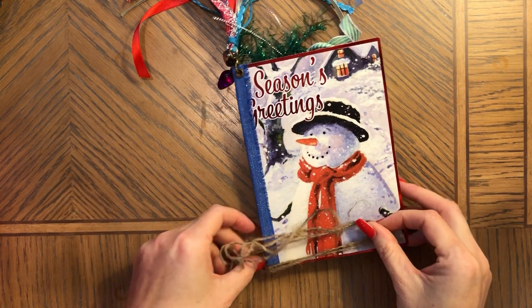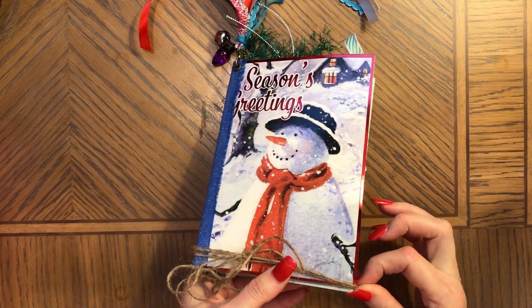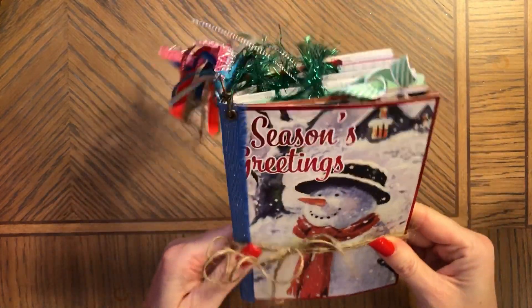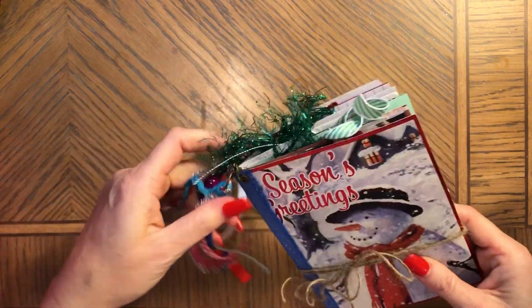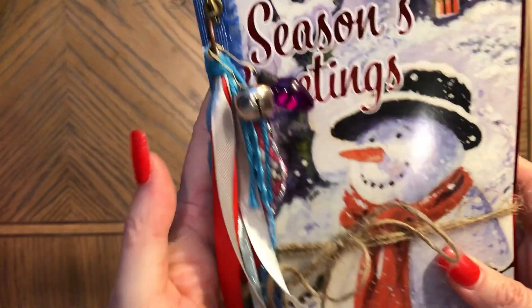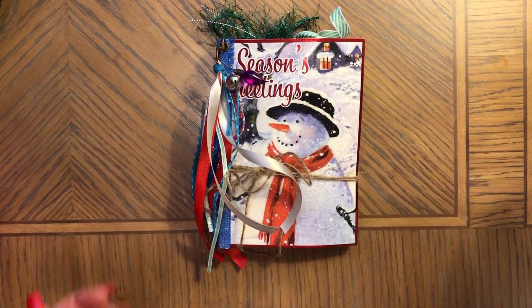This journal is available for sale at my Etsy shop — I'm going to link it so you can see where it's available. Thank you so much for watching, let me know if you like this one, and I'll see you soon. Bye bye!